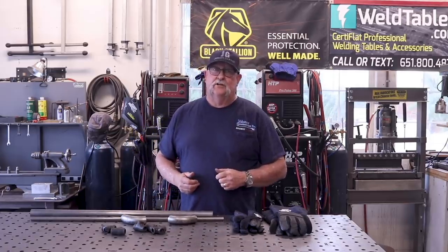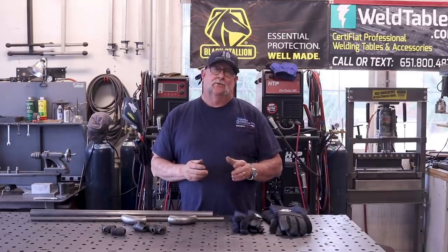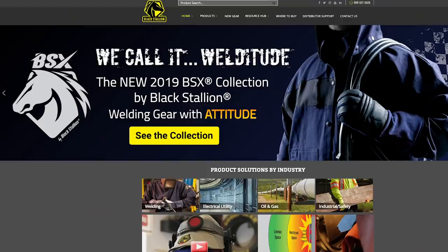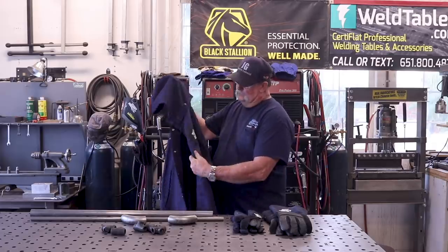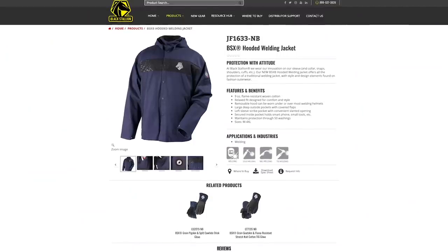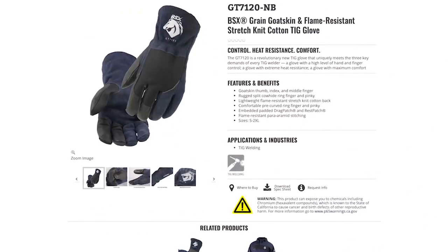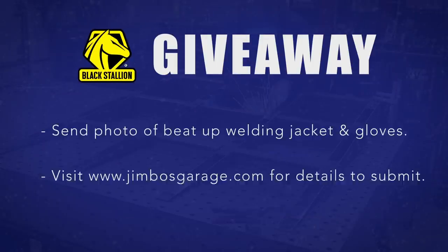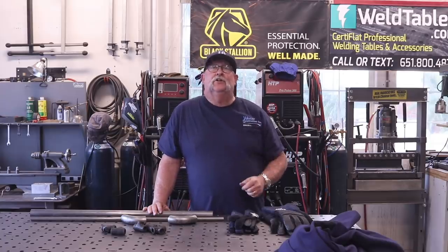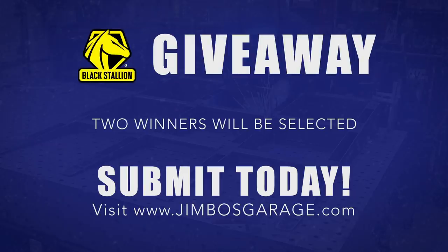Before we get started, I want to conduct a contest giveaway. I partnered with Black Stallion and what we'd like to do is hand out two sets of the 2019 BSX kit. That includes the brand new color from BSX — a hooded welding jacket with the emblem on the front and sleeve, plus matching MIG gloves and TIG gloves. You might have seen me wearing these in the last couple videos — I love them. To be one of the recipients, all you've got to do is send in photographs of your most haggard, beat-up pair of welding gloves and welding jacket. I'll select two winners and ship the kit out to you in your size.